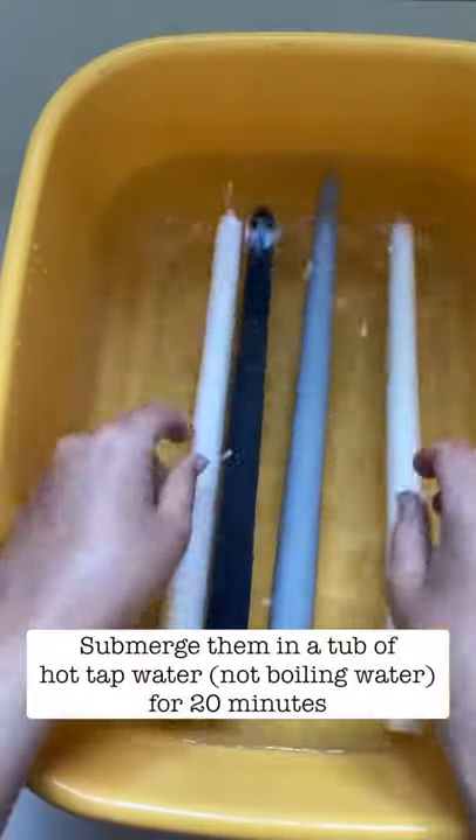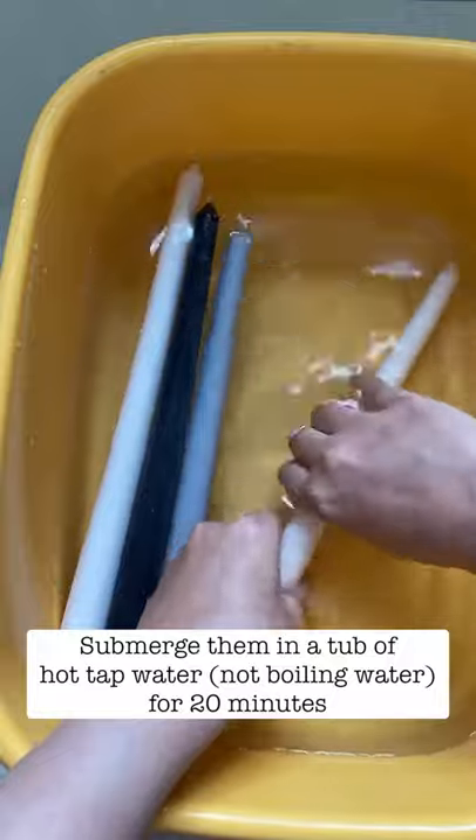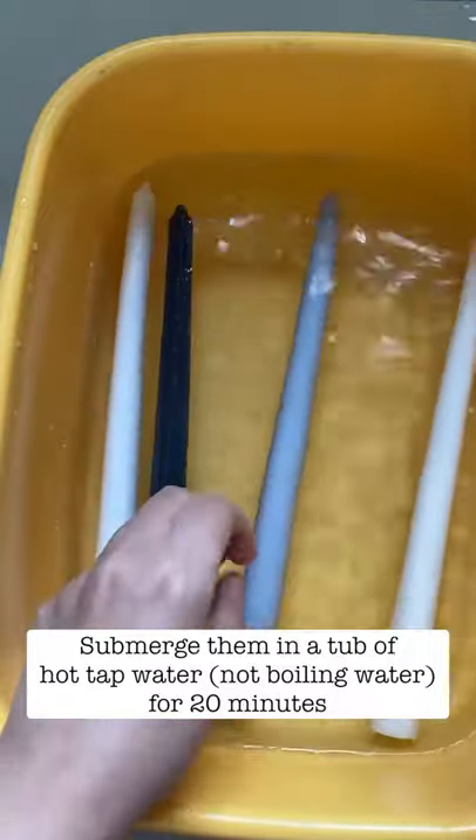Now put them into a hot bath. This is an important step and the temperature of the water matters — it shouldn't be scalding boiling water because it'll start melting the wax.